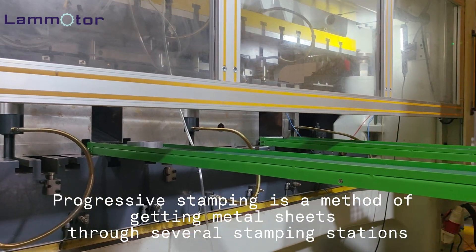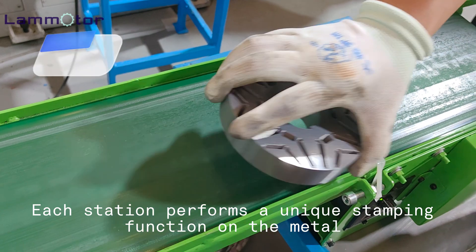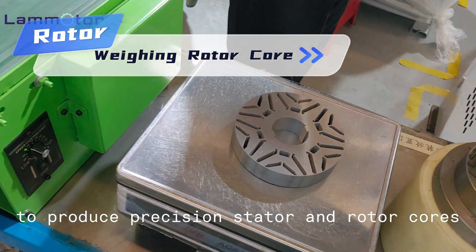Progressive stamping is a method of getting metal sheets through several stamping stations. Each station performs a unique stamping function on the metal to produce precision stator and rotor cores.